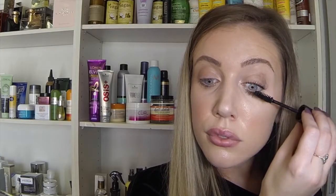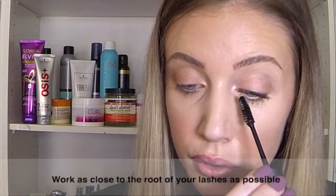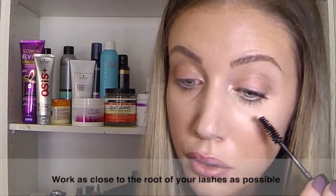Place mascara on both sides of your lashes to create extra length and volume. Try and get as close to the root of your lashes as possible.